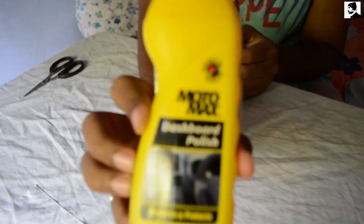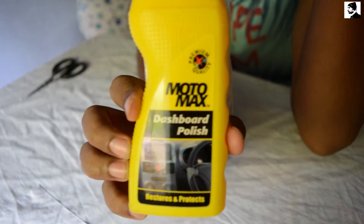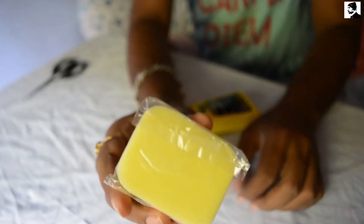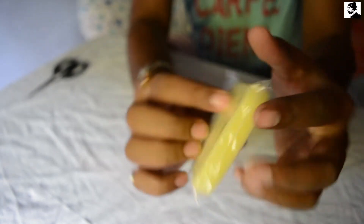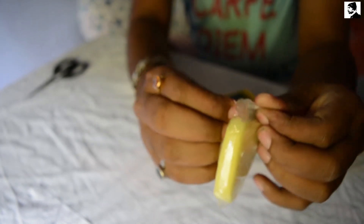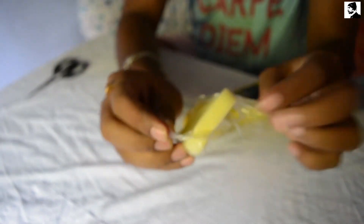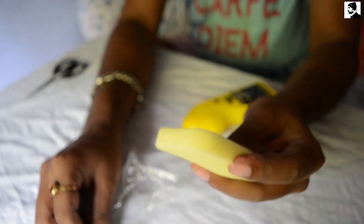So this is the bottle pack, and with this bottle we got a nice quality sponge. Let me get the sponge out of the plastic. So here it is — it's a nice and good quality sponge.